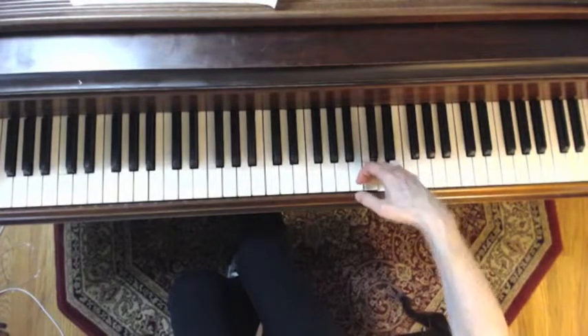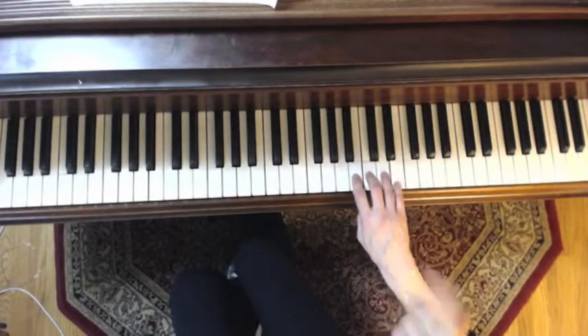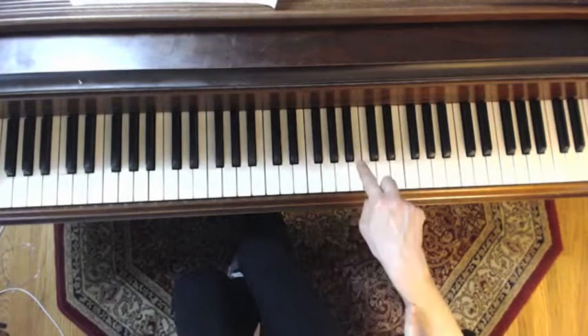That was the other thing we talked about: that after you play the ornament, you don't want to play very loud notes following it.